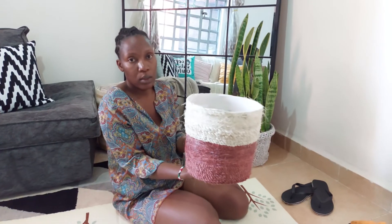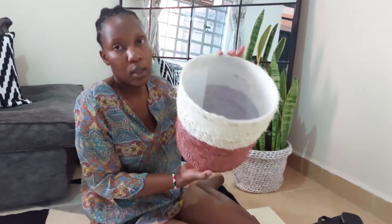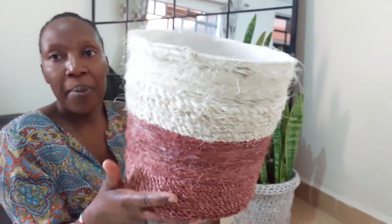I'm done. This is the final product — this is how it looks. This is the outside part, this is the inside part. So this is my flower pot.